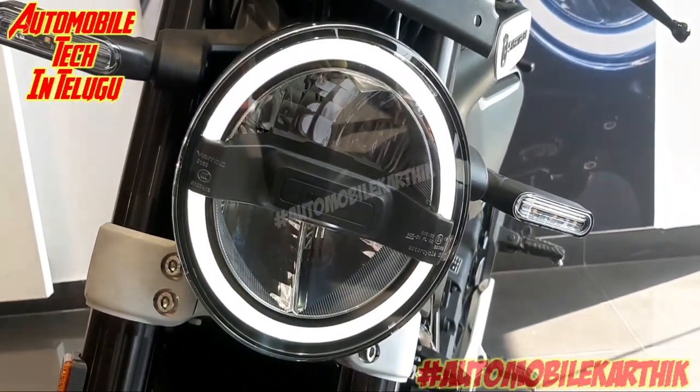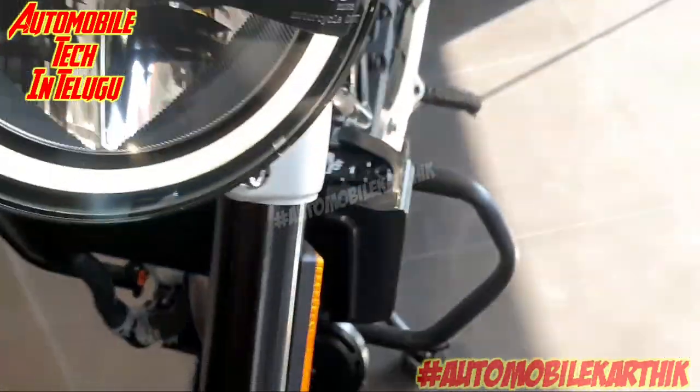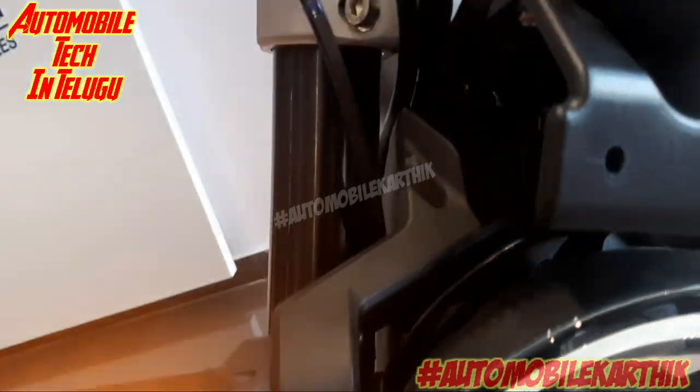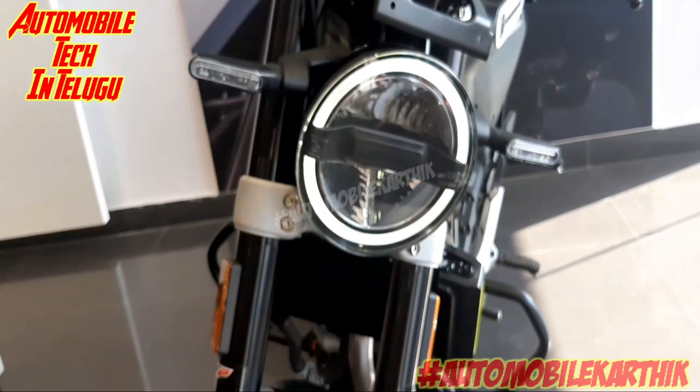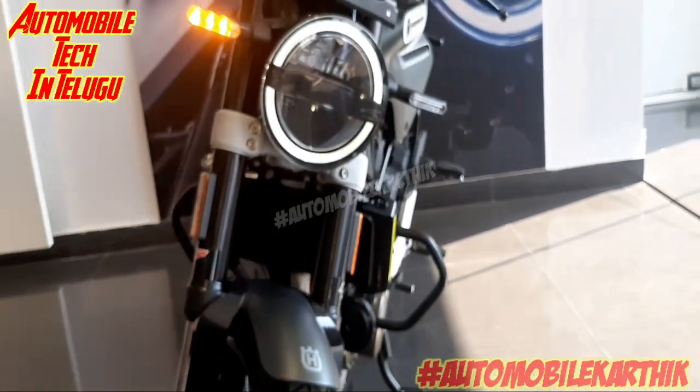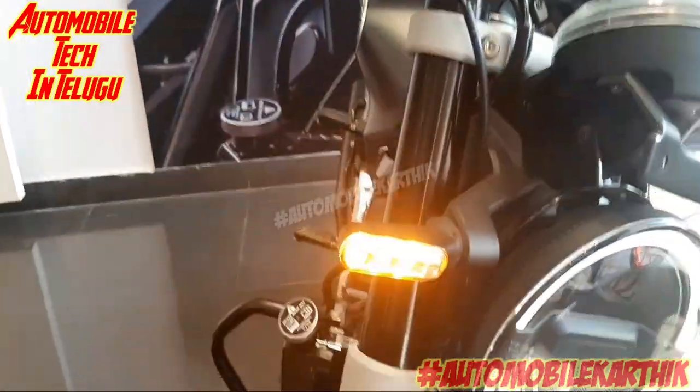Looking at the front, we have a light on the right-hand side. I'm going to describe the color. The front lighting uses 3 LEDs, and I'm going to add the light to the front for the front look.